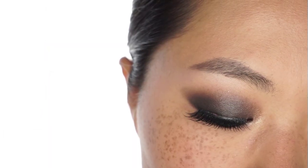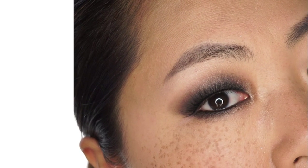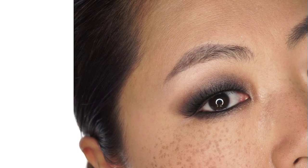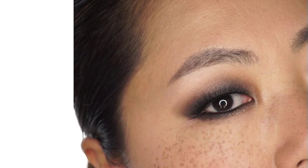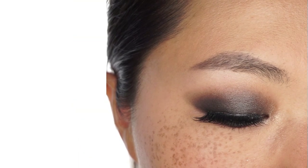Now this is the final eye result. You can see it's very intense, very dramatic. We added some shimmers and I really enjoy it. You can see all my looks are very easy to achieve — you only need to take your time to blend the products very well.